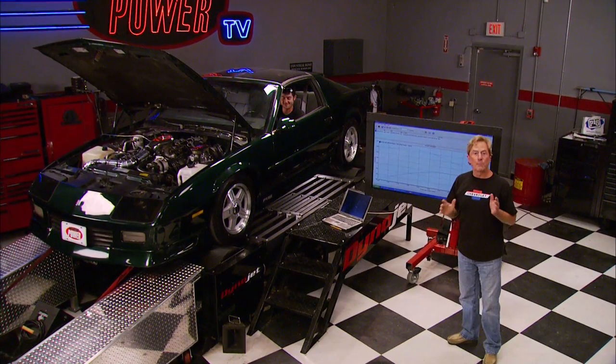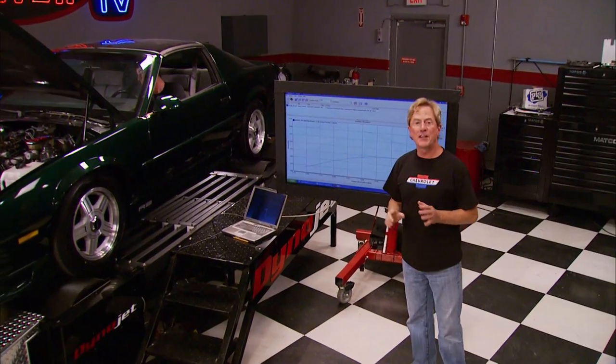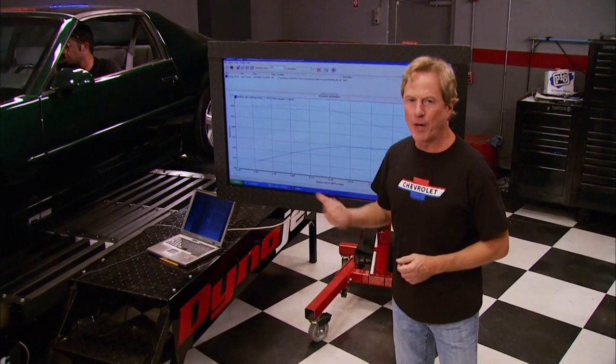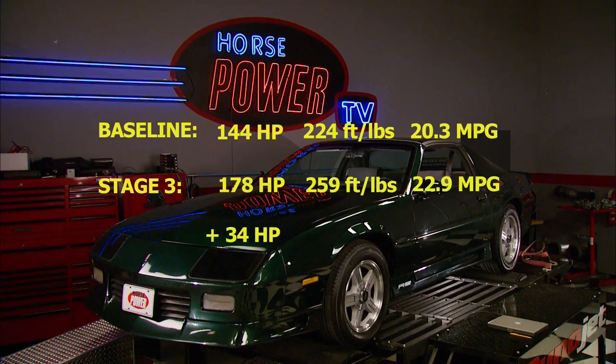We've got a reason to celebrate — not only better fuel economy, but on our final run: 178 horsepower and 259 foot-pounds of torque. Let's see where we've come since day one of this project: from a baseline of 144 horsepower, 224 foot-pounds of torque, and 20.3 miles per gallon — to an improvement of 34 horsepower, 35 foot-pounds of torque, and almost three miles per gallon.